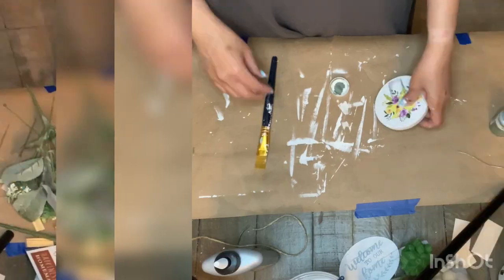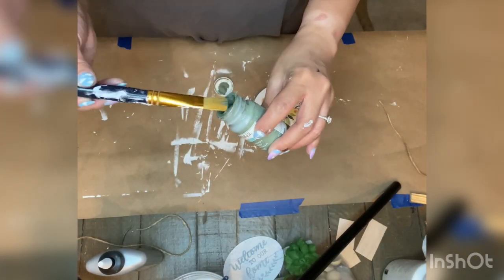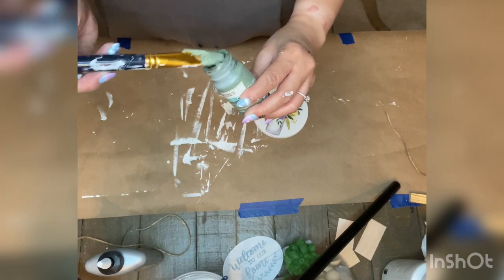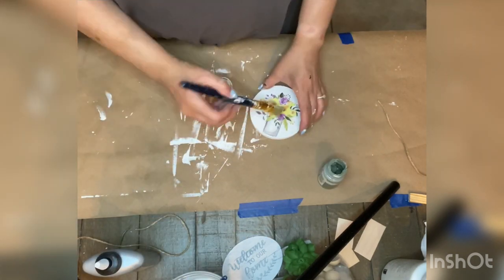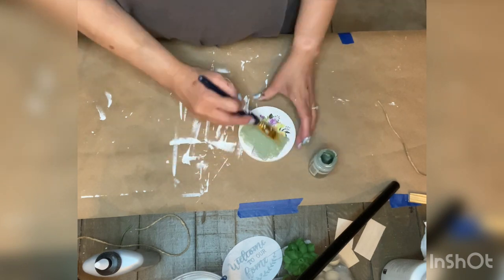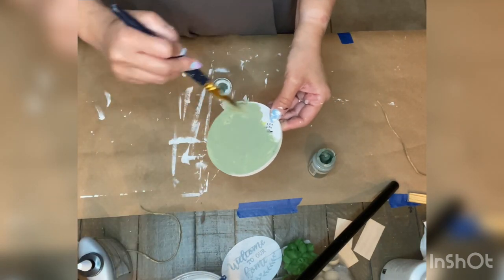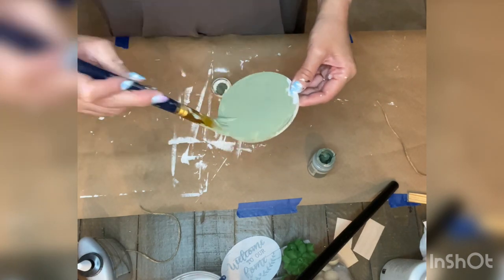Next I took one of the wreath charms from Dollar Tree and gave it a coat of Waverly in the moss color. The paint was too thick so I had to add some water to thin it out, and I went ahead and brushed on the Waverly moss color.